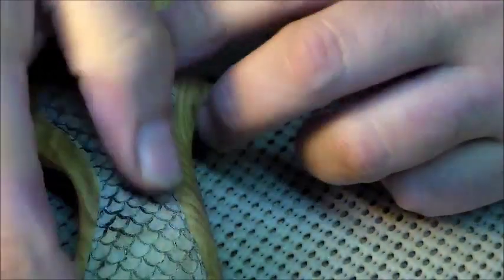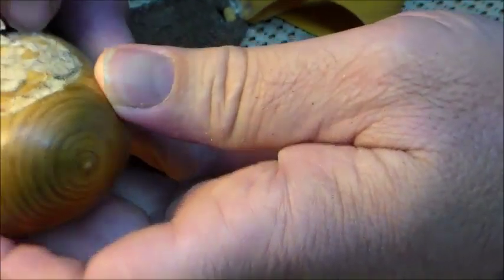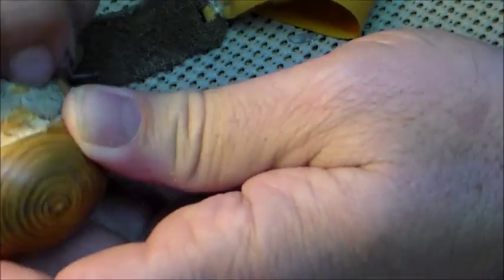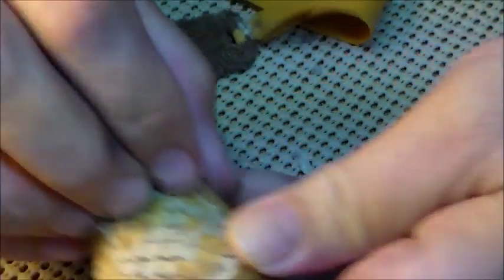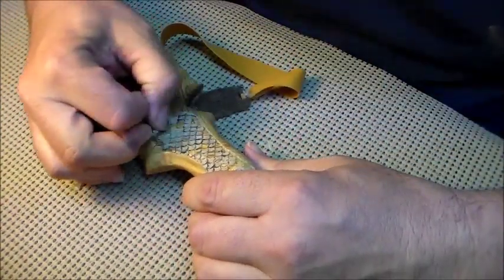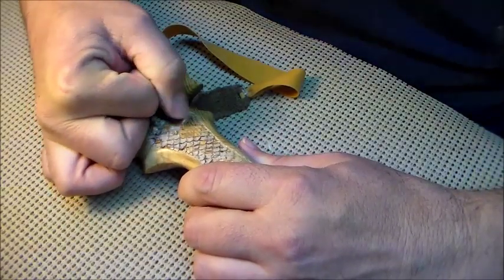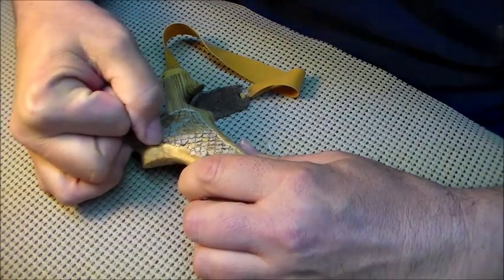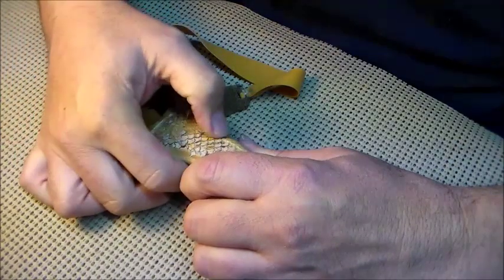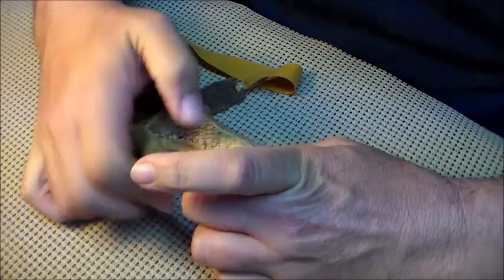Now I'm just going to be scraping off all the pattern here. It takes a little time because now you've got each individual one stuck. I kind of use my thumbnail just to pull them all off. Once I've got those off, you'll be able to see what I've got to work with. Basically, I've put the pattern for everything right there, and now I can work on each individual scale.